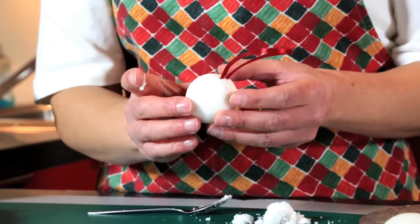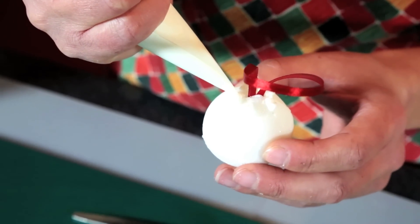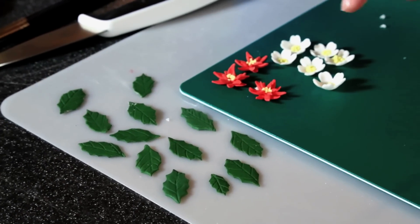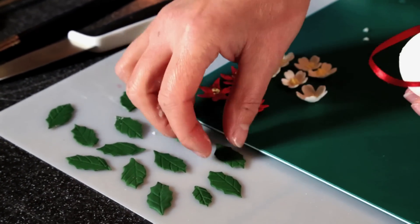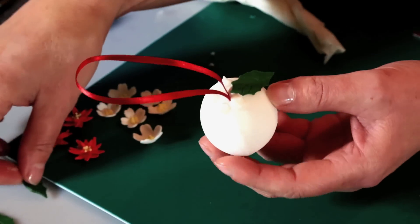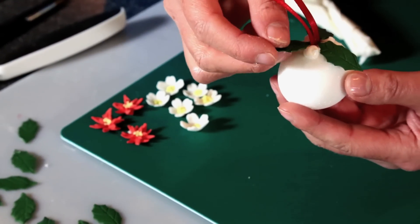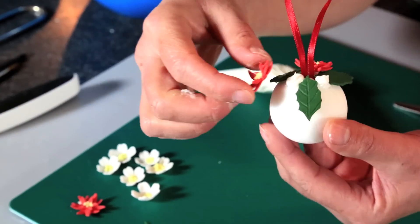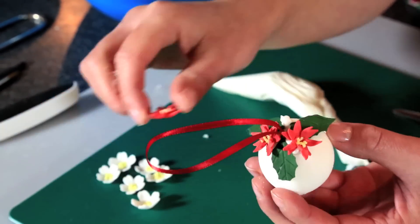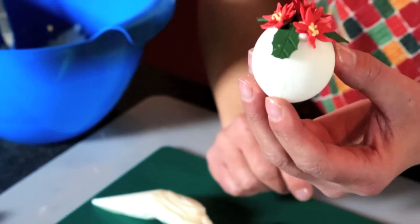I'm using the piping bag again. I'm just going to put a little bit all around the top there. I'm going to use some little leaves and flowers that I've already cut out here to decorate the bauble — I'm just going to stick them all around the edge. I think I'll just put three leaves. I'm going to pop three little poinsettias around the edge there. And that's your Christmas bauble.